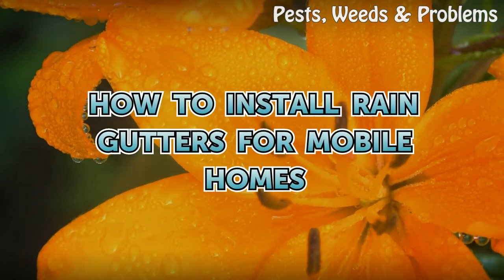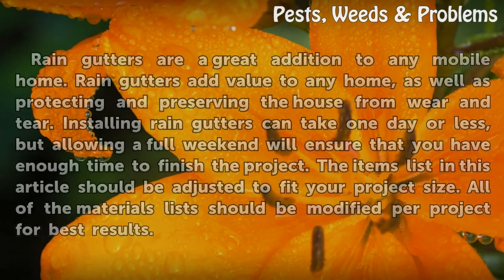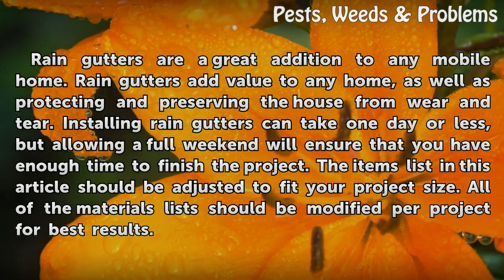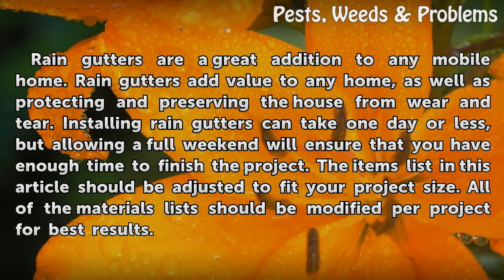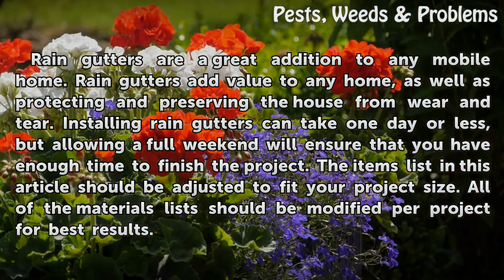How to install rain gutters for mobile homes. Rain gutters are a great addition to any mobile home. Rain gutters add value to any home, as well as protecting and preserving the house from wear and tear. Installing rain gutters can take one day or less, but allowing a full weekend will ensure that you have enough time to finish the project.